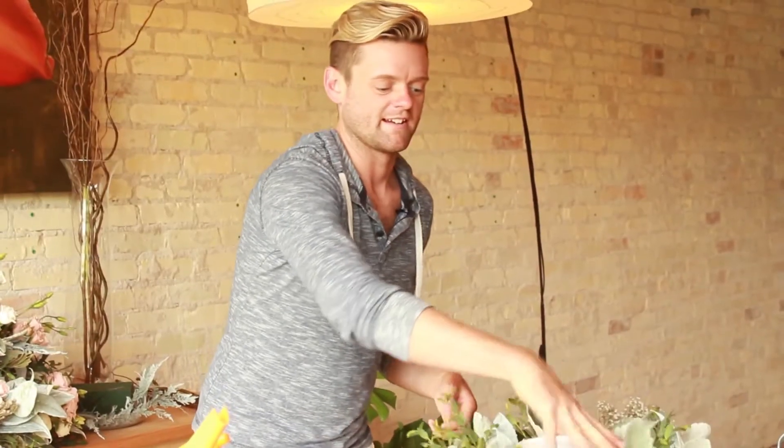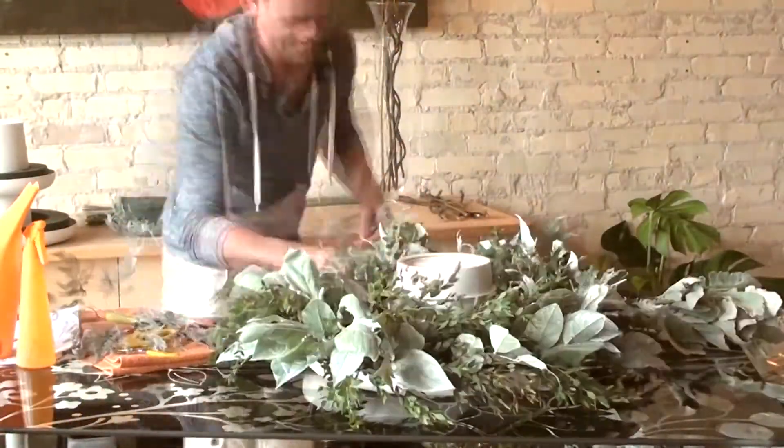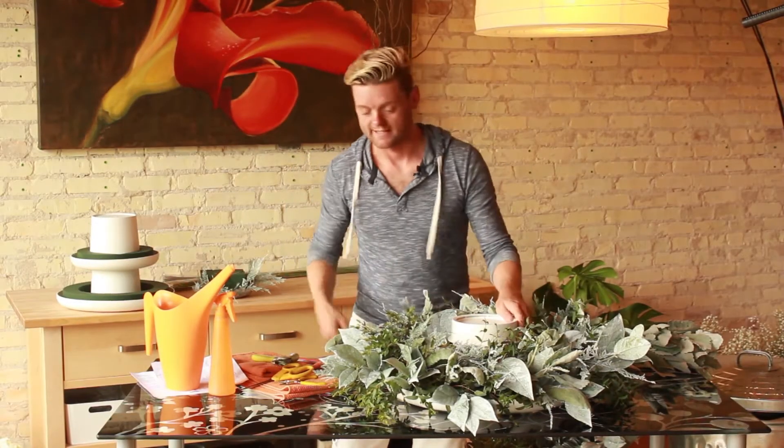If you ask me how it's made, I'd have to kill you because it's a secret. So because I like to build it tier by tier, I'm going to do all the flowers and then move to the next one.